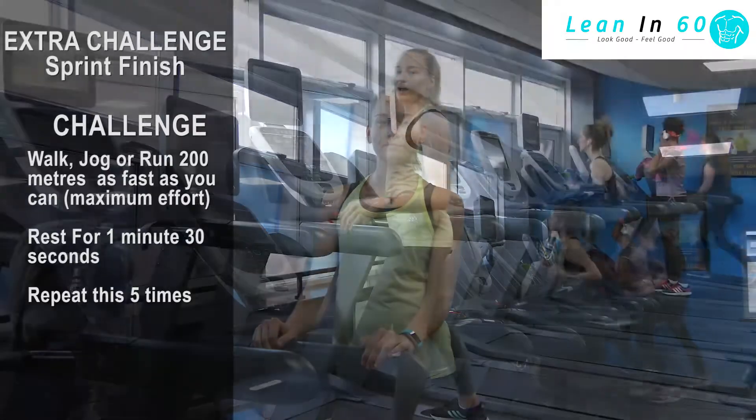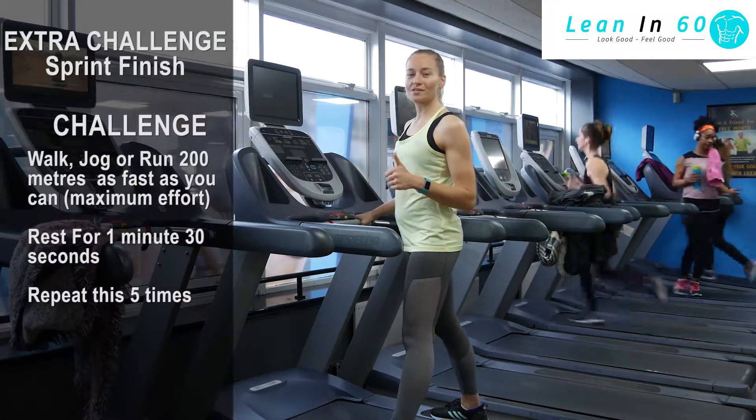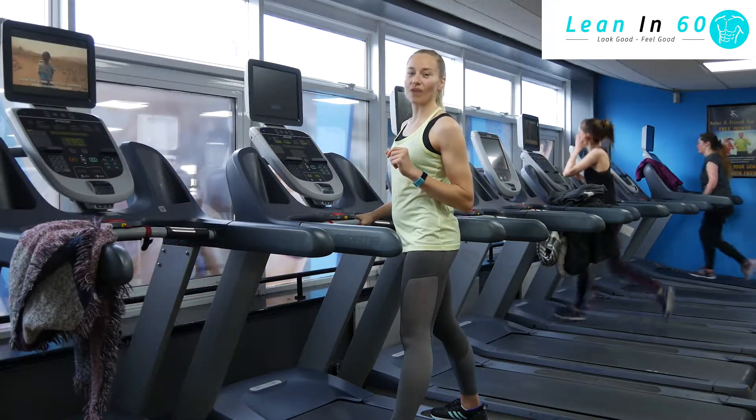Let us know how you get on. So, 200m sprint, 1 minute 30 rest. Let us go.